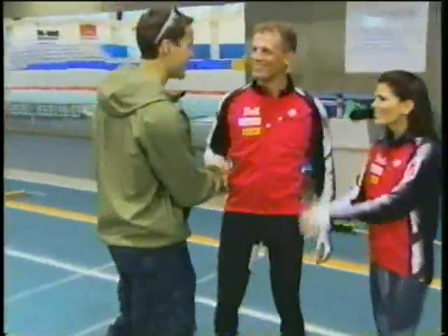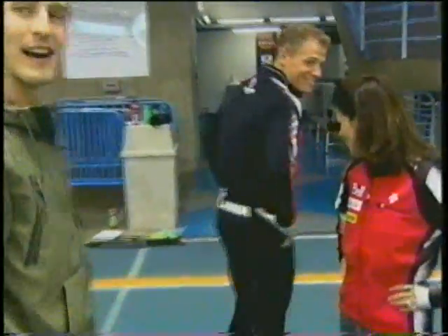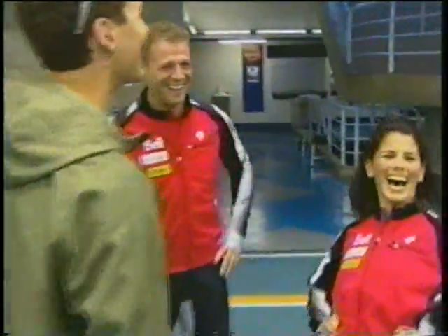Congratulations on all your success. You guys look like you're ready for some speed skating training. I don't know what I'm ready for. Can you see my bend line? Denny, what do you have in store for us here today?